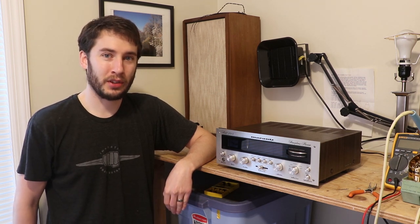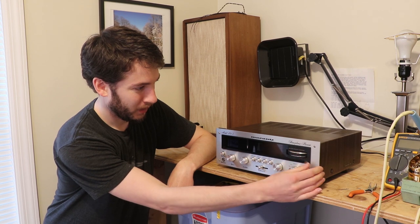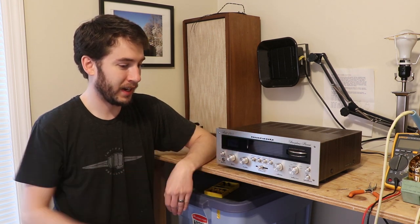It's here because I'm told it's not working right. The only thing I know so far is the meter's not moving, and that's because the string inside is broken. So that's one thing I'll need to fix.